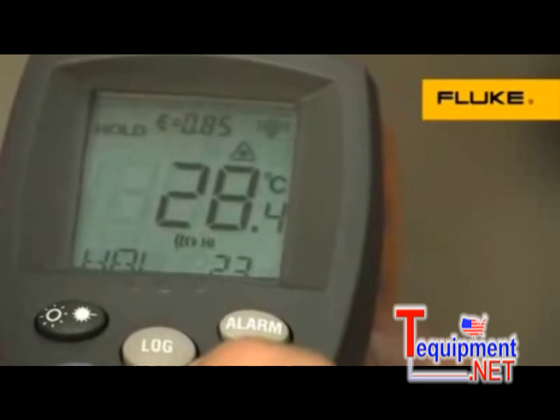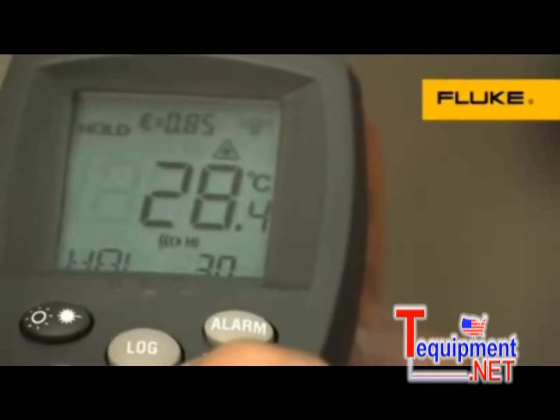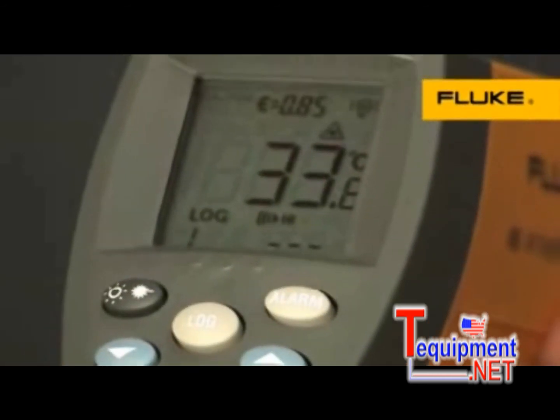High and low alarms signal when temperatures exceed set limits, as well as onboard data logging for saving temperature measurements and viewing them later in the display. Fluke — keeping your world up and running.